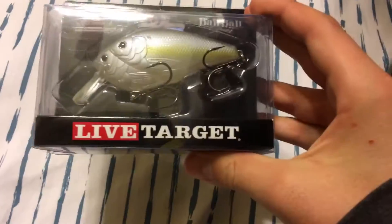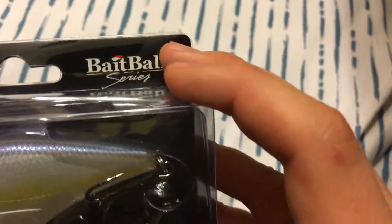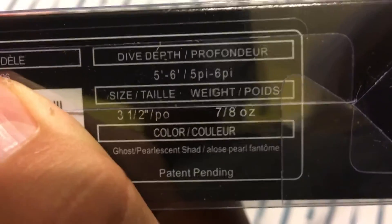What is up guys? Today I'm going to be reviewing the LiveTarget Threadfin Shad Bait Ball series. Let's open it up. Actually on the back, it says that it dives from 5 to 6 feet depth. Nice presentation on the outside. It's got a nice little carry plastic to protect it, so it's got two different places to protect it.